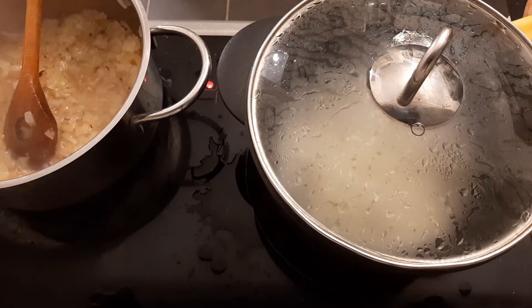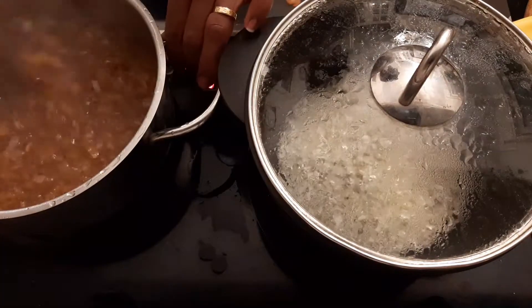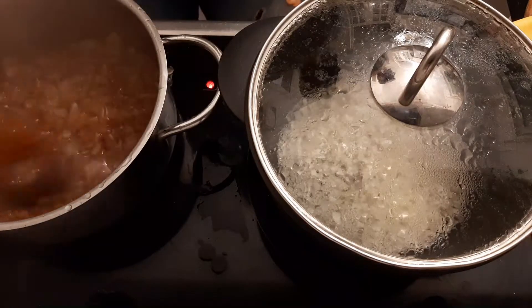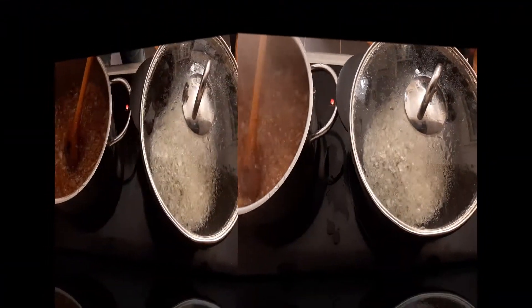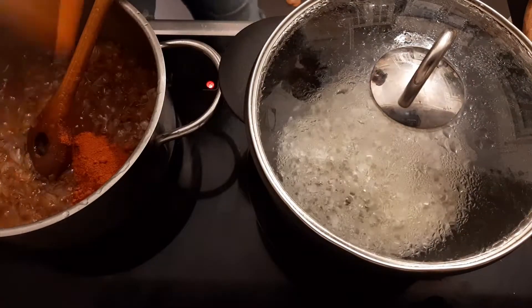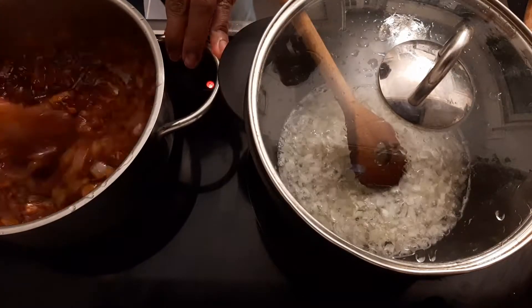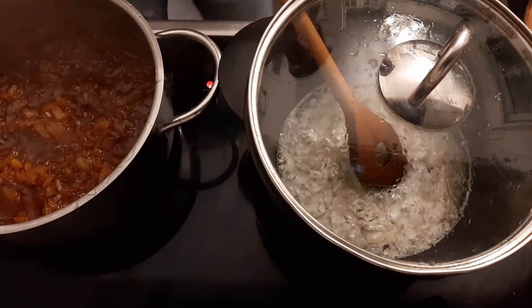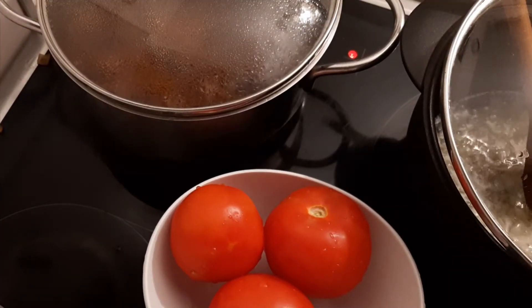This is the end of the day that we are going to do this. We are going to take a look at this. I'm going to take a look at this video and I'll see you in the next video.